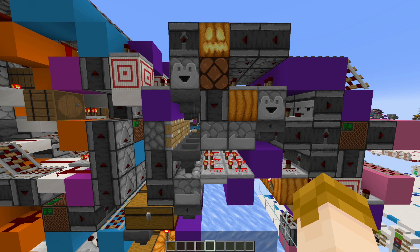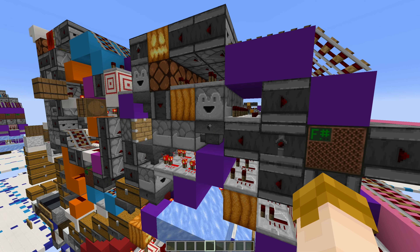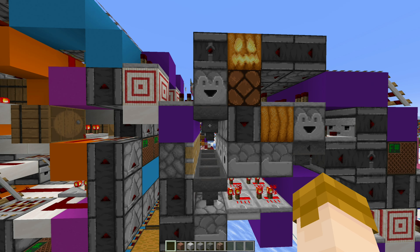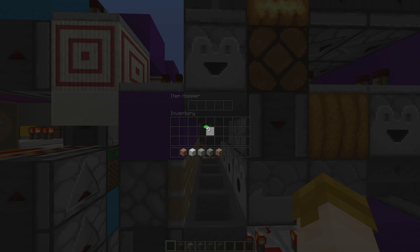This shulker sorter was primarily designed by Rath-Q, Crane, and Rapsallion. It's a very nice design with full hopper locking and sorts shulker boxes at hopper speed. This design is also a multi-shulker sorter, so it can sort up to five different item types of shulkers into the same slice.